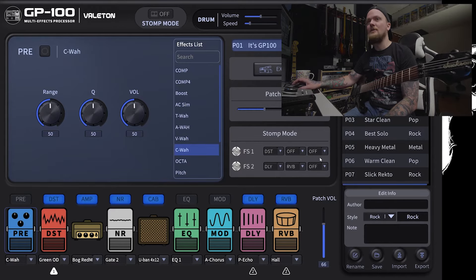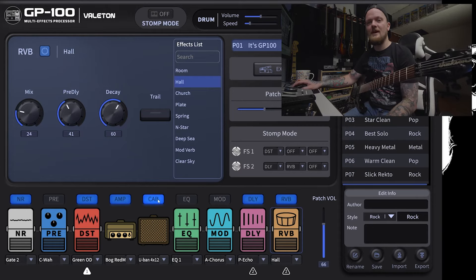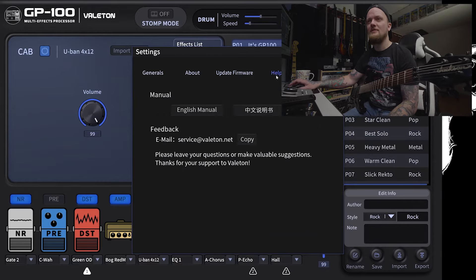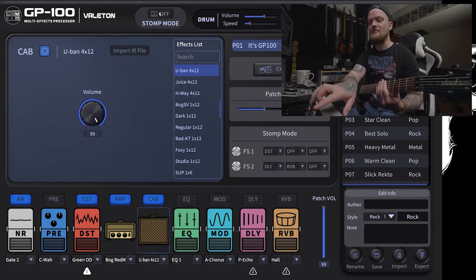Let's open the GP100 editing app. I really dig the aesthetic of this editor — I like how clean it is. Everything is bright, labeled clearly, and really easy to navigate. This is the chain down here, and you can move the chain around, which I think is just a necessity nowadays. In the general settings there's the input level, the record level, and whether you're recording wet or dry signals left and right. If you want to record a DI, you can record one input wet and one dry, so you can monitor with effects and still get your DI track.